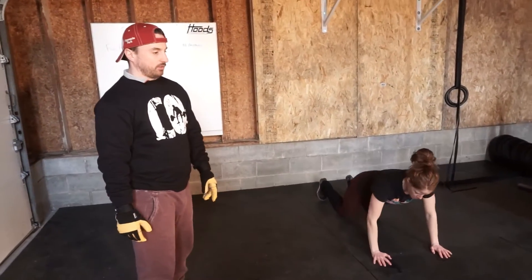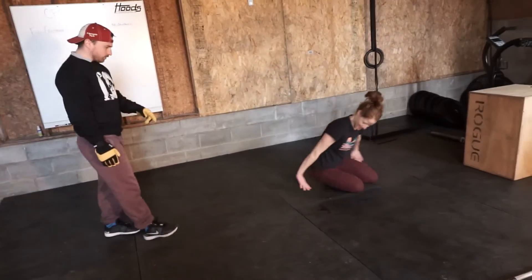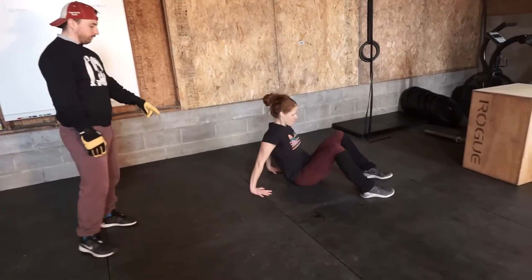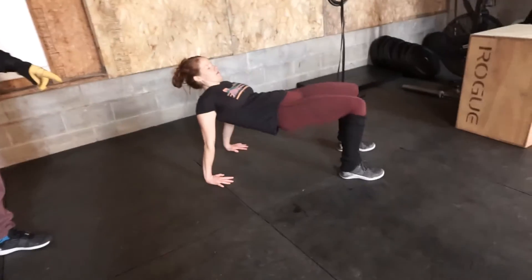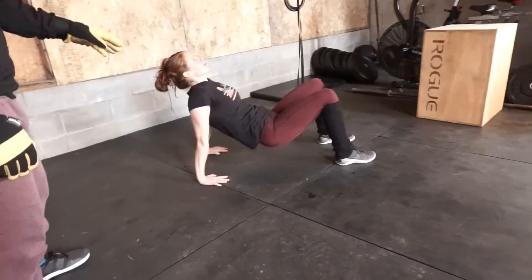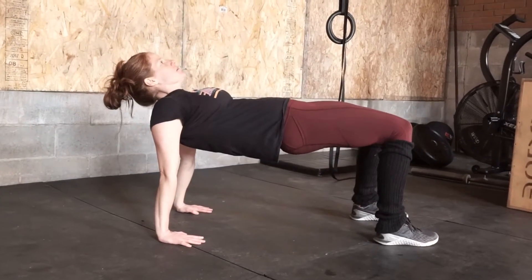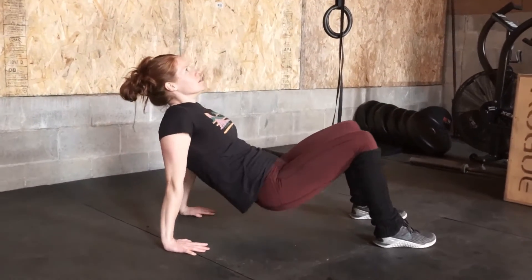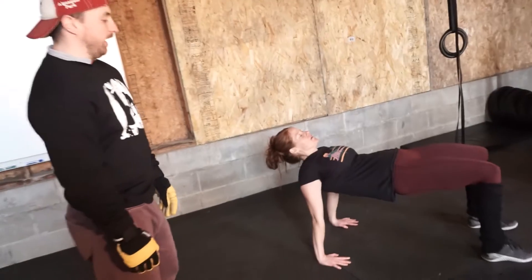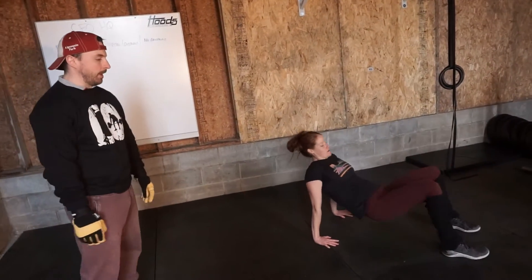Then we're going to go to a reverse plank and do glute bridges from that position. Fingers forward — we're going to do glute bridges in a reverse plank. You're going to notice some hamstring activation, but mostly you're going to notice that front delt stretch that you get from that — it's aggressive.